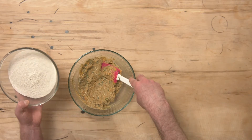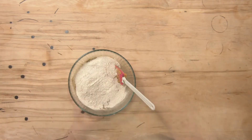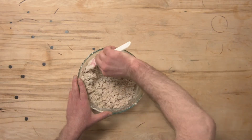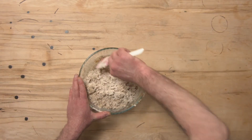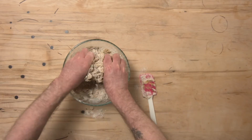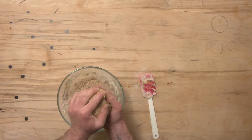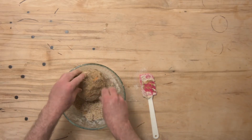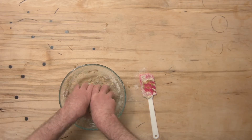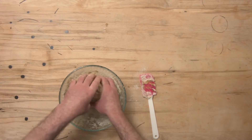Next we're going to add our flour. If you find it's getting a little tricky to mix, you can switch to your hands. If your dough is a little too dry, you can add a few drops of water just to help everything come together. If it's too wet, you can add a little bit more flour.